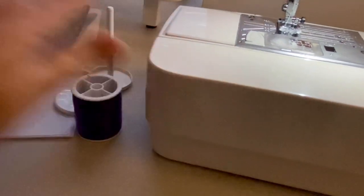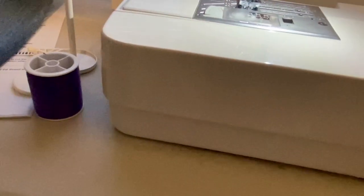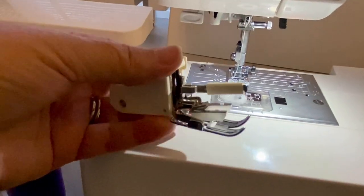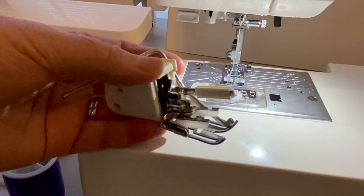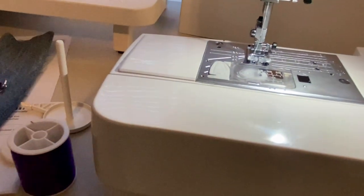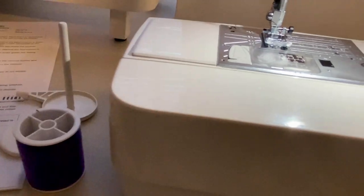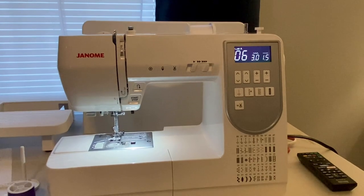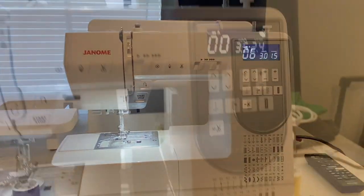It also came with the walking foot, and I found a video on Ken's YouTube channel that shows exactly how to use it. There's the walking foot — now I know how to use it. We're going to move along to some of my other favorite features on this machine.